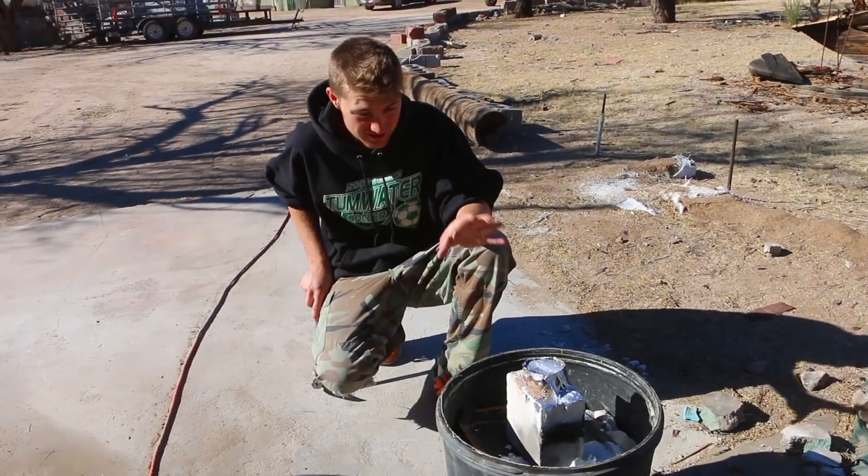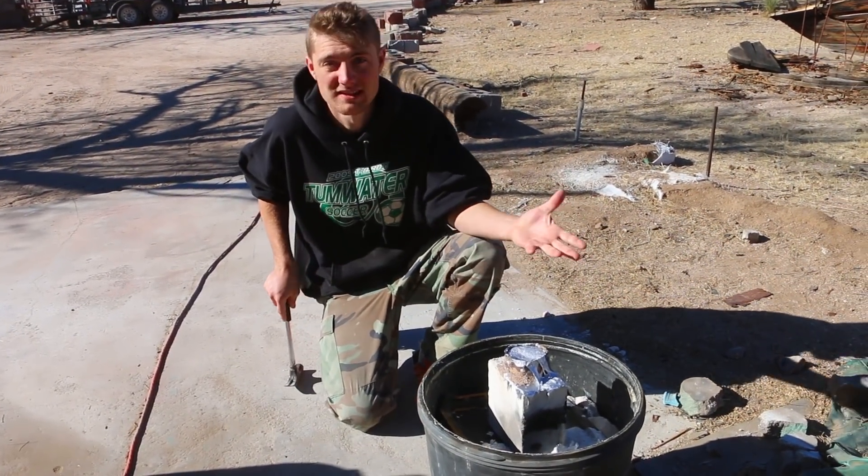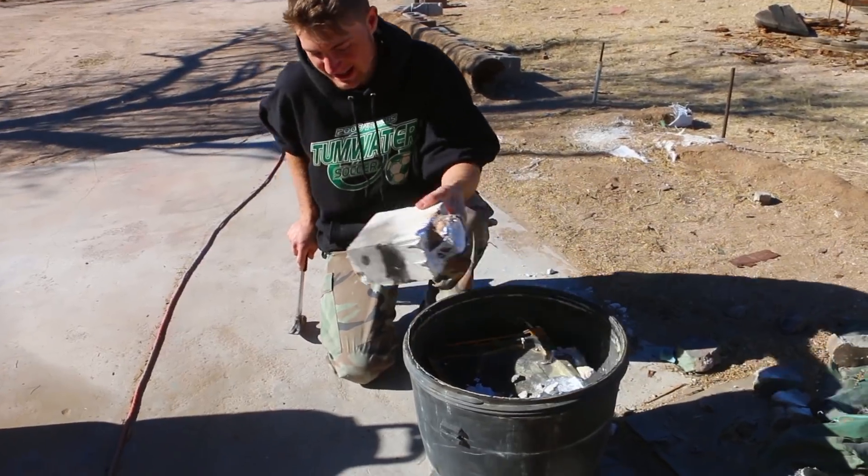All right, so this pour — nothing went wrong with it, at least from the outside. We'll see what it looks like on the inside. We'll see.